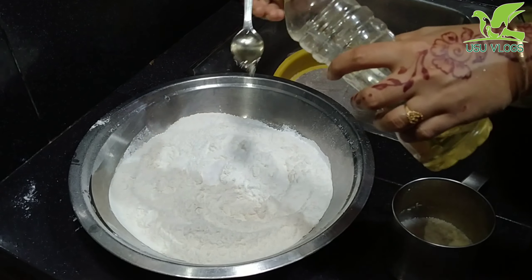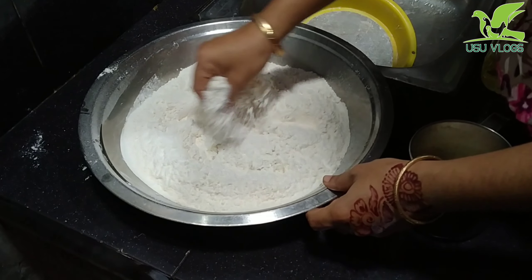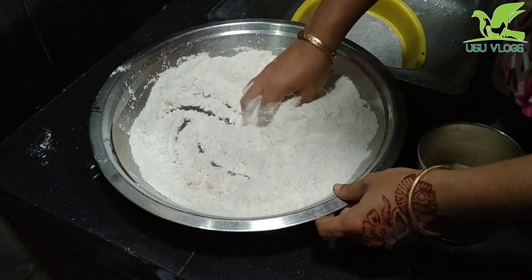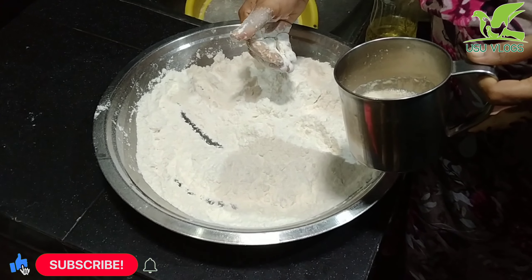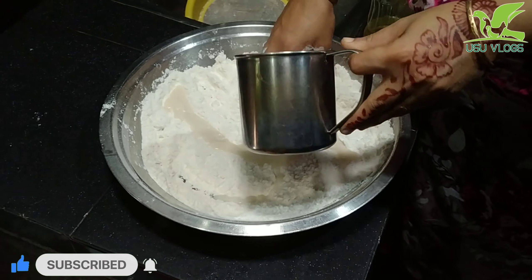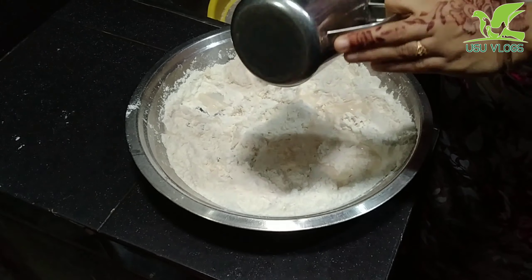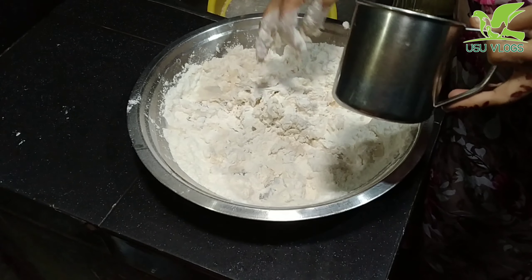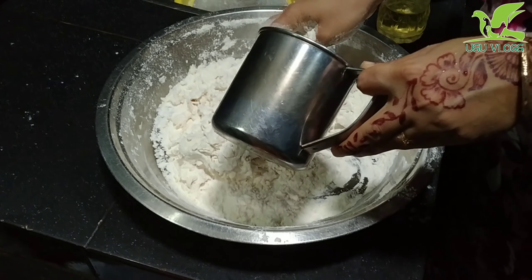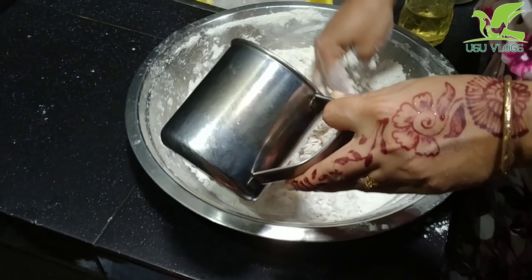Mix in 2 teaspoons of sunflower oil. Also add 3 tablespoons of lavender oil and 3 teaspoons of sunflower oil. Then 2 tablespoons of sunflower oil and 3 teaspoons of olive oil.